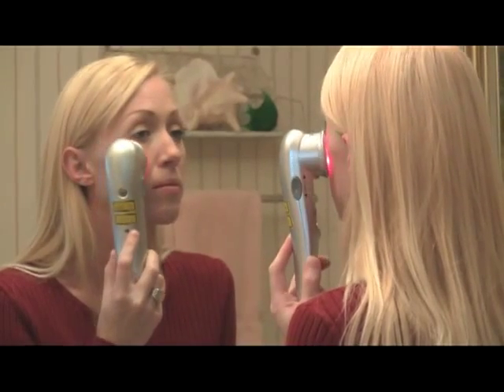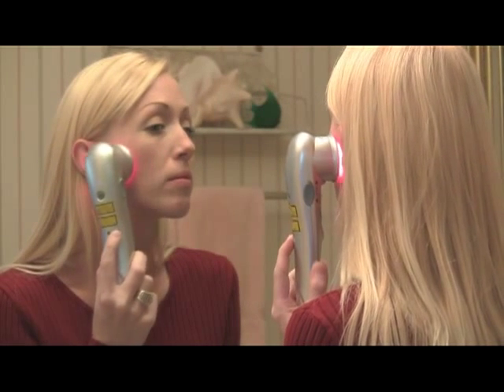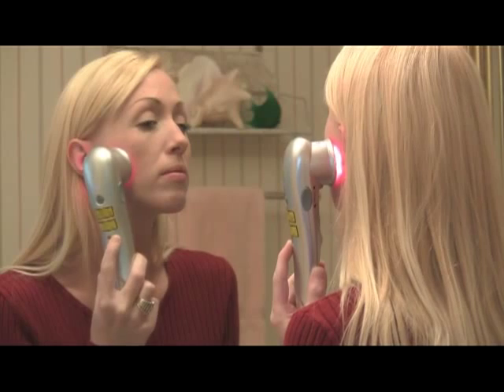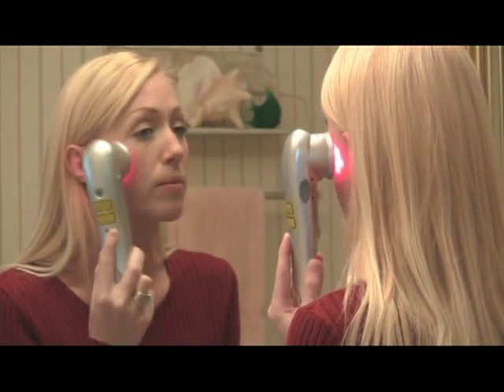The cluster laser is safe for use around the eyes. It is best to close your eyes and tilt the cluster laser slightly away from your eye as you apply the laser. Do not stare at the laser or shine it directly into the eyes.